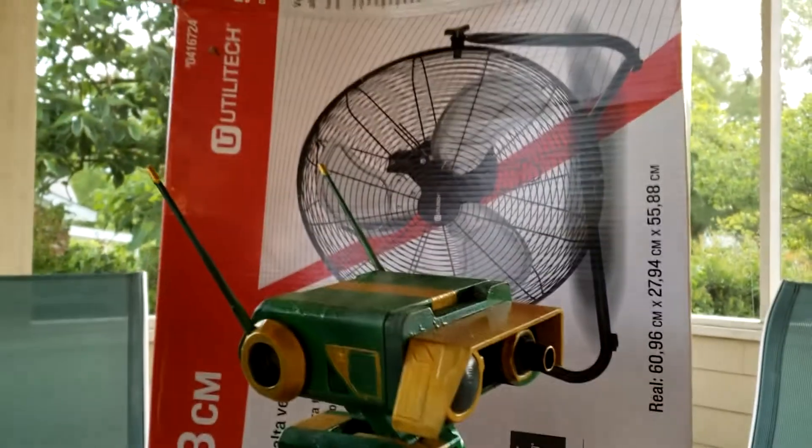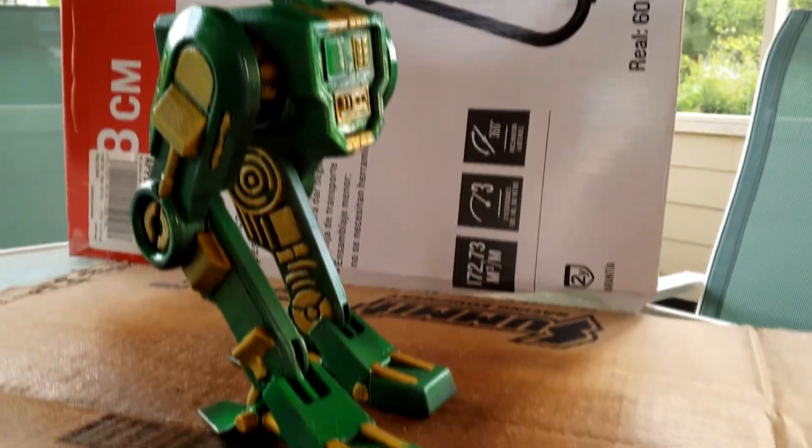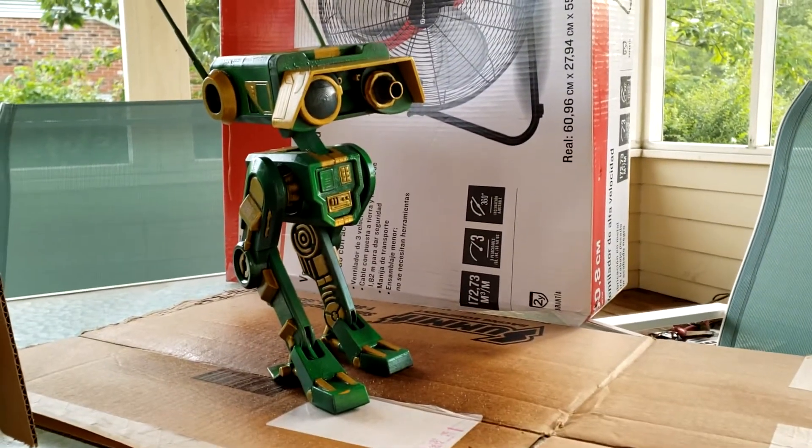I just put on a very heavy coat of clear and he is looking snappy. This thing might be done today. All I have to do when I get home from work is weather it and then he'll be done. He's so handsome.